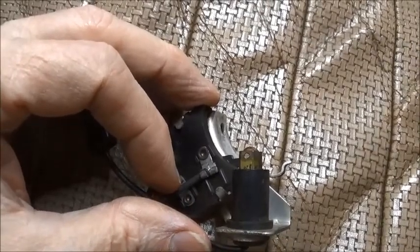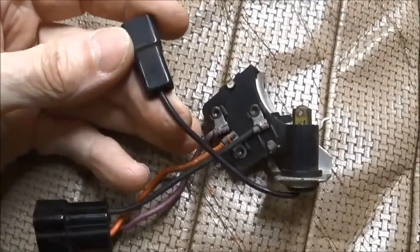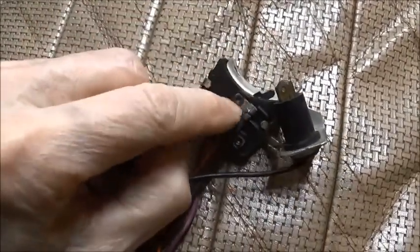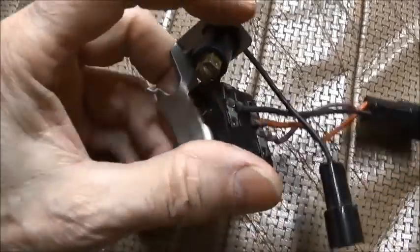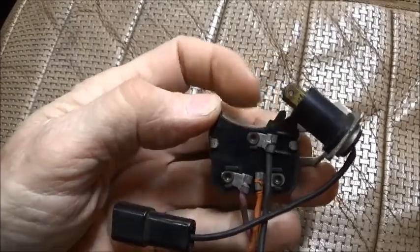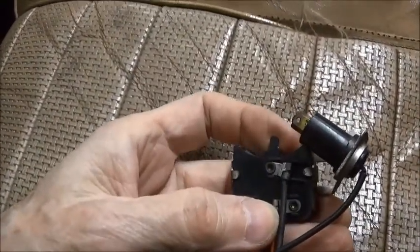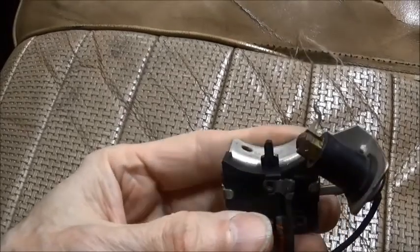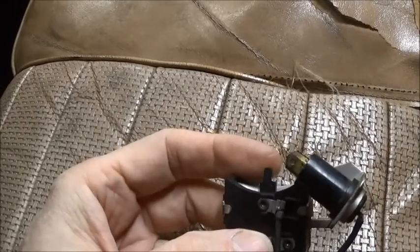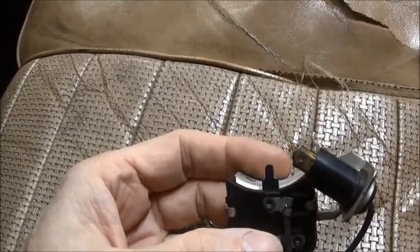This little roller contacts the steering wheel column and gives you your horn ground, but we're leaving that right alone because we're not dealing with it. This is the part that gives us trouble, and as you can see there is a plastic piece in the center.